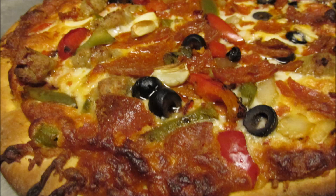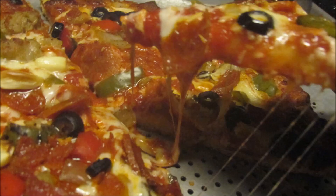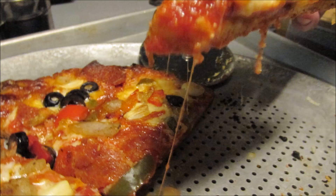Big ol' hunks of sausage. It was really good and spicy. The pepperoni was damn good. Real cheese. No bullshit. This is the best frozen pizza I've ever had.